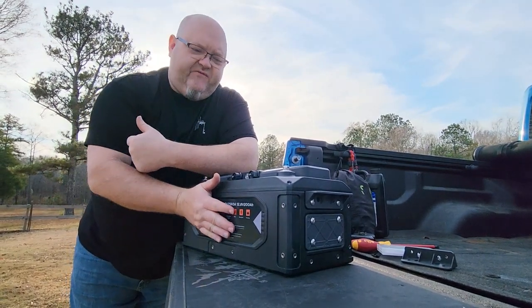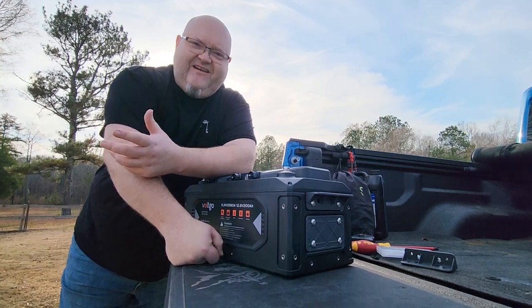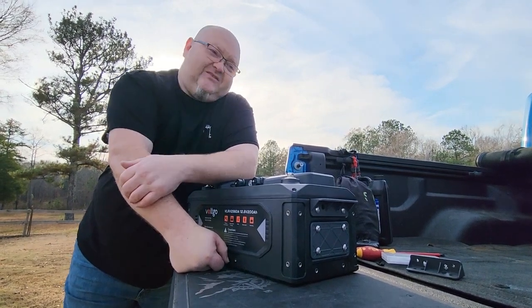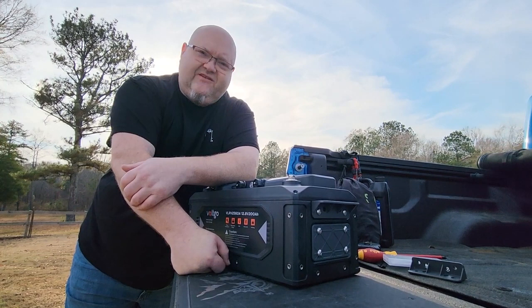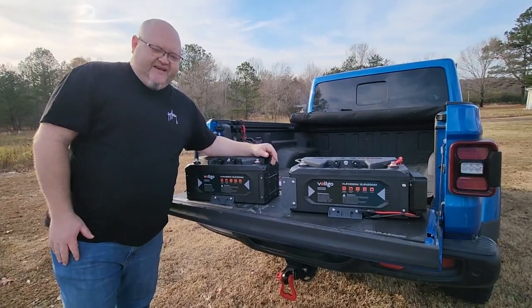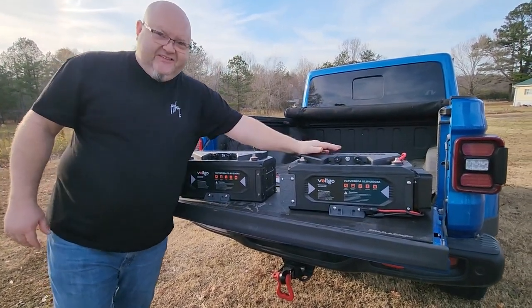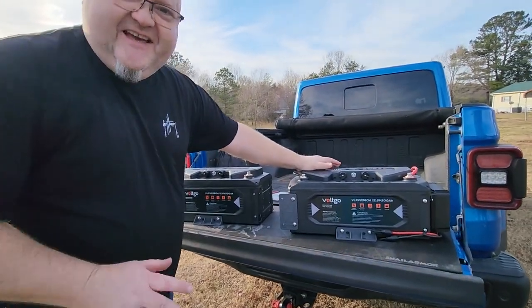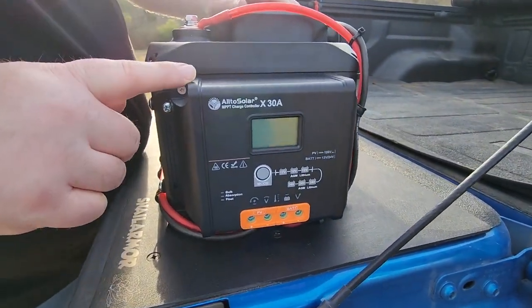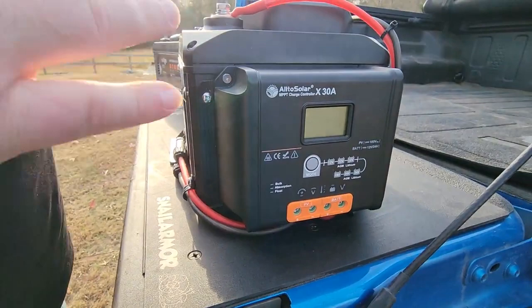The other night in the office we got to talking and I thought: I bet this charge controller will fit on the end of this battery. Within just a few minutes we figured out a way to mount it. I want you guys to be the first to see it. And VoltGo - don't copy me - I want rights to figuring out how to mount a charge controller to this battery. I think it's pretty smooth.